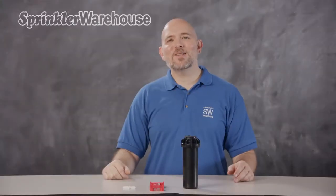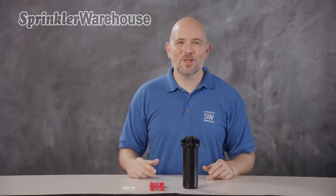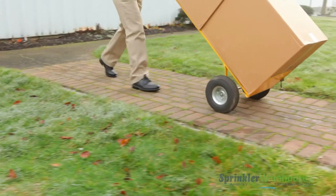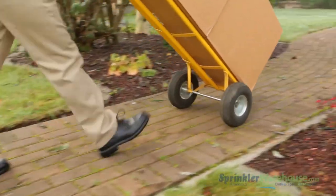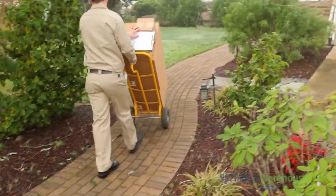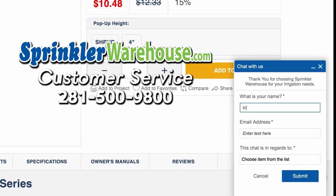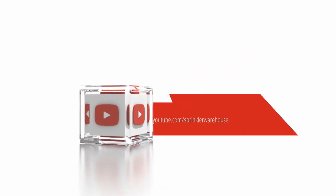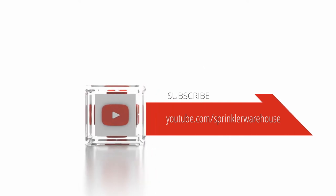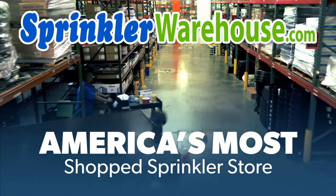And that is the KRain RPS75 rotor. Order your RPS75s on Sprinkler Warehouse today. Remember, Sprinkler Warehouse has everything you need to make your trees, lawn, flower beds, and gardens lush and beautiful. Questions? Chat with one of our incredible customer service agents on sprinklerwarehouse.com — they really do know their stuff and they'll get you squared away. Subscribe to our YouTube channel for helpful tips, tutorials, and general sprinkler instruction. Sprinkler Warehouse, America's most shopped sprinkler store.